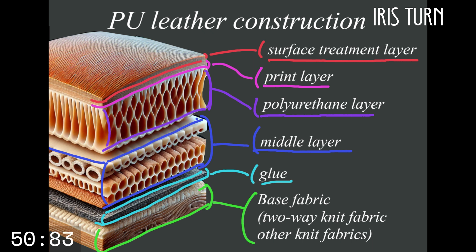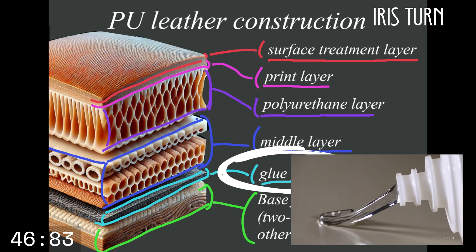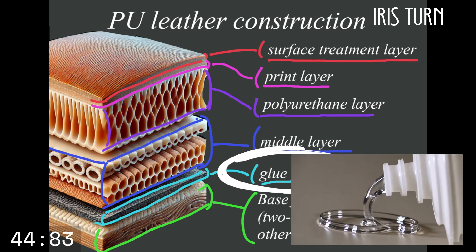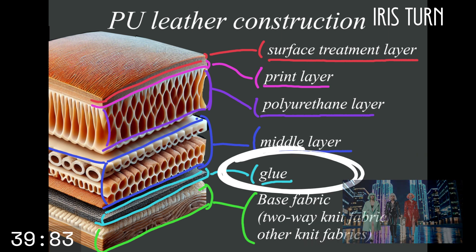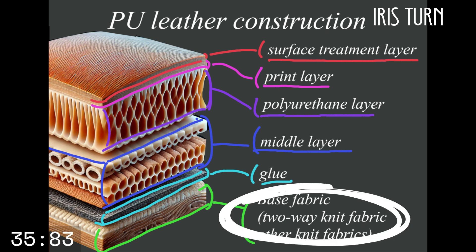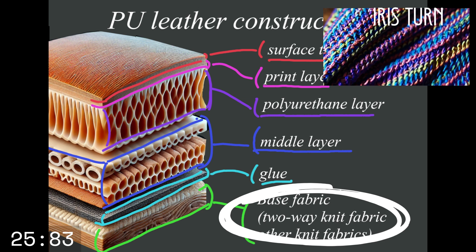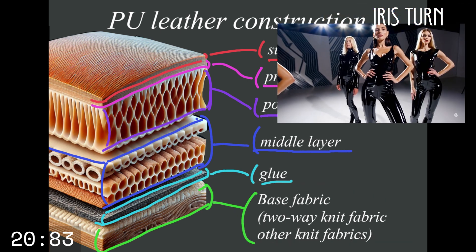Now this is where the craftsmanship begins — the glue layer. This layer firmly connects the base fabric and the polyurethane layer so they don't fall apart. It's like a bond in the fashion world. And finally, the base fabric. This fabric, which is the base of PU leather, is made from a variety of fabrics.